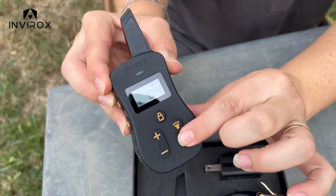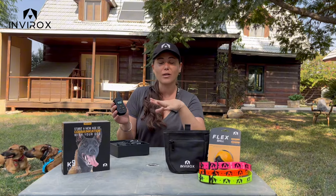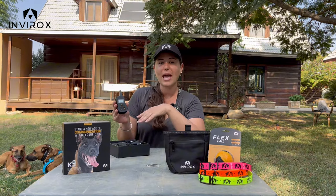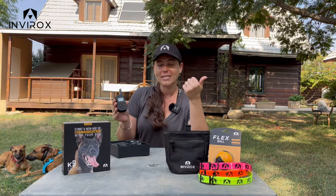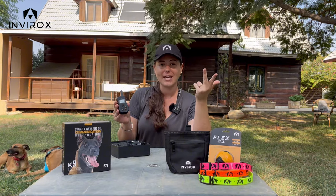You still have the half button which is going to change between using one collar or two collars. Any of our collars can be paired on the same remote. You're going to have sounds from 1 to 8, vibrate from 1 to 16, and then stimulation from 1 to 99.